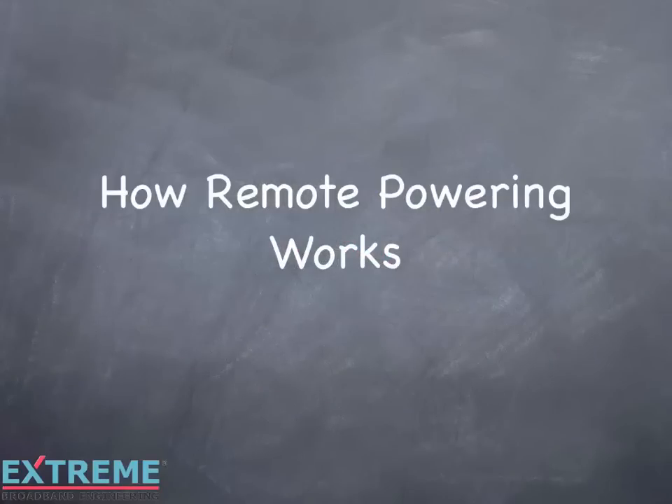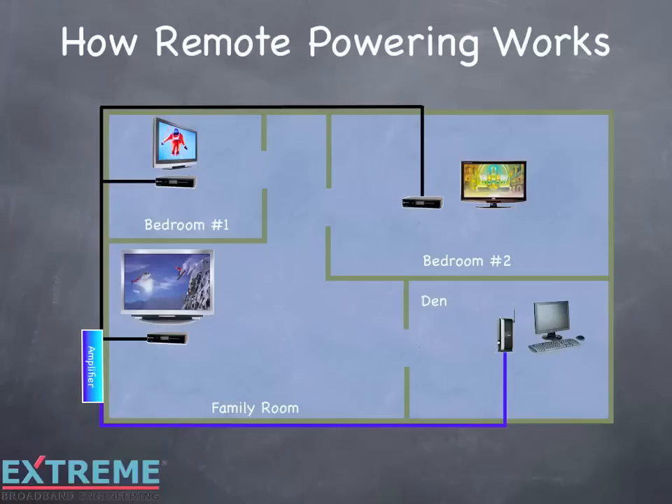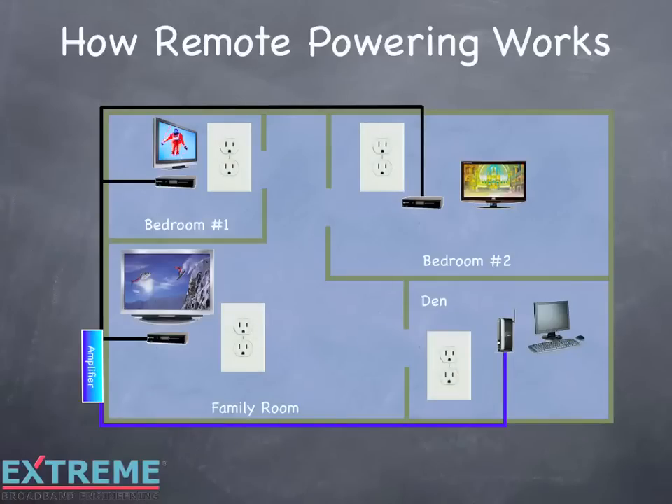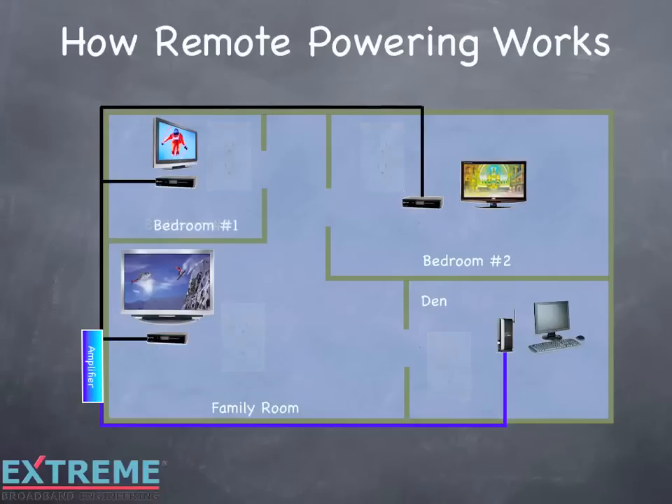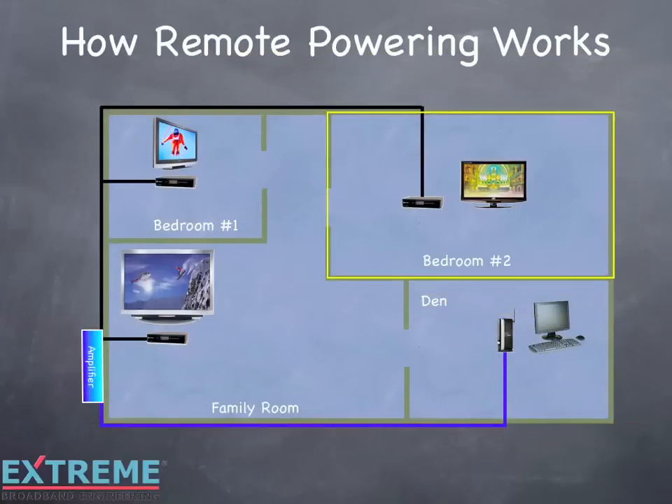Let's take a look at how remote powering works. Remote powering is the ability to power the amplifier from any location where there's a cable and electrical outlet close together. Typically, this can be any location where cable outlets are located, as the end consumer devices need power to work. Let's look at how to configure remote powering from one of the outlets. In this example, we'll remote power from the bedroom number 2 outlet.